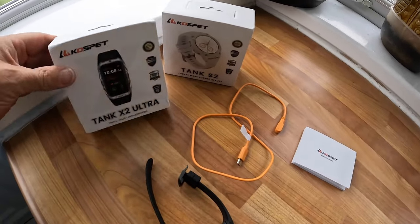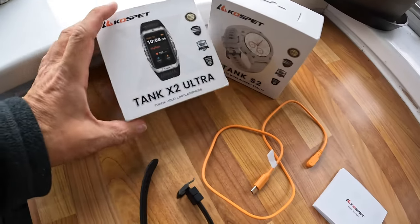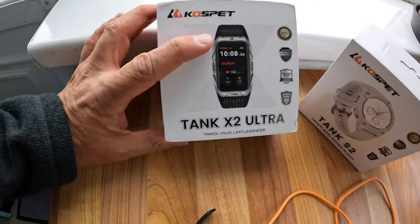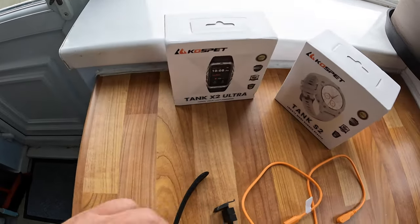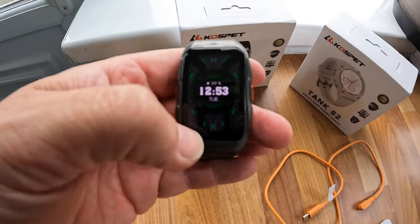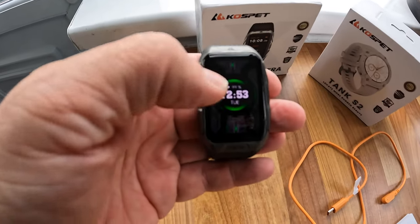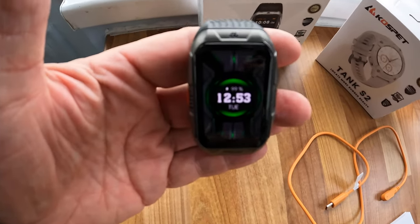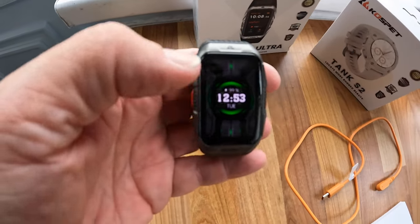Here we have a new version - the Tank X2 Ultra, the updated version of the Tank X2. It's got gorilla glass and an AMOLED display that looks lovely and bright - the camera may not be picking up how nice it actually is.